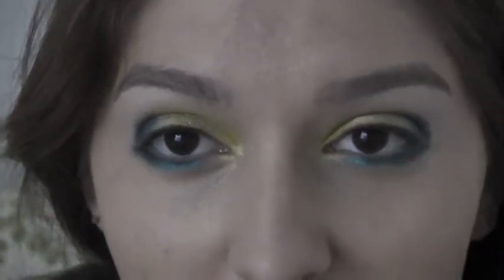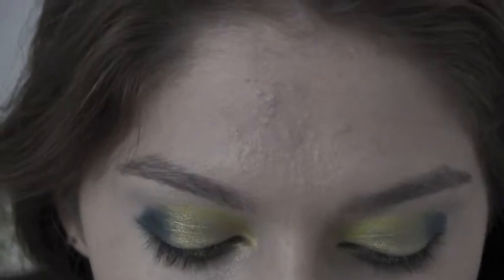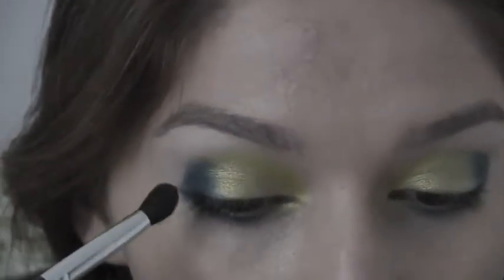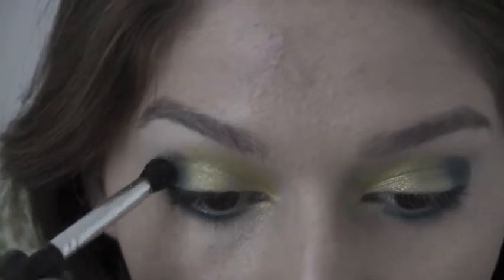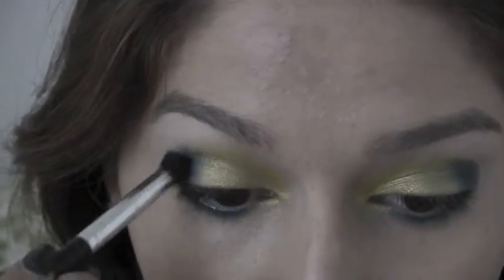So now I'm going to get into the blending. Just taking a blending brush and I'm going to take Junkie just slightly on the brush and just working it from the outer corner, kind of pulling it inward in the crease.